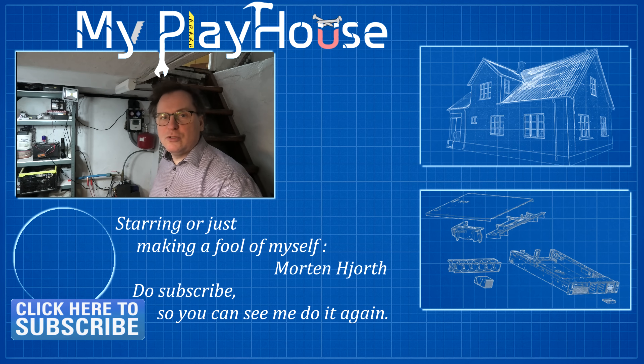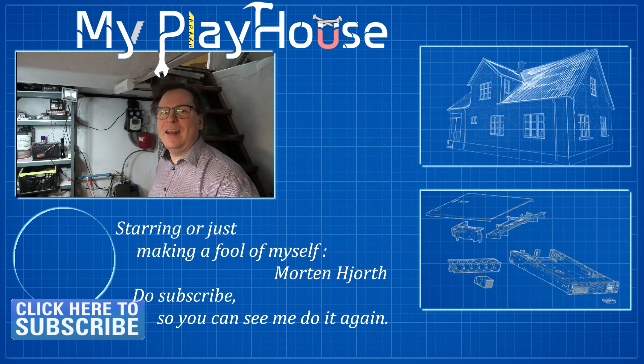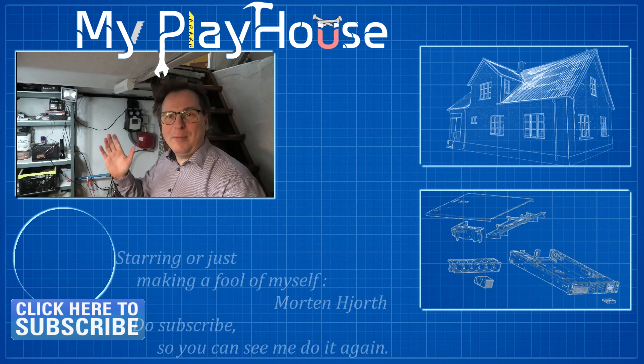Thank you very much for watching my videos. Do subscribe to my channel so you can see me again, and have a really nice day. Bye-bye.